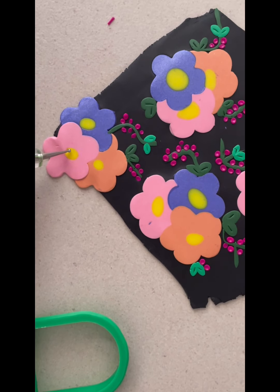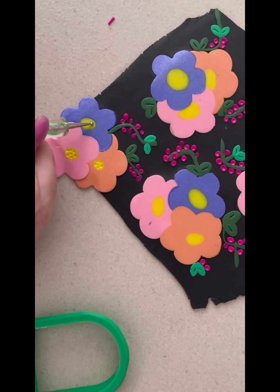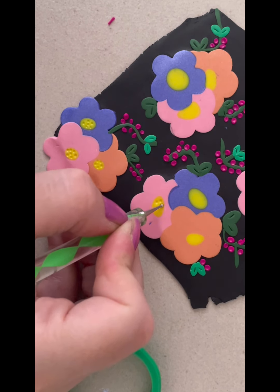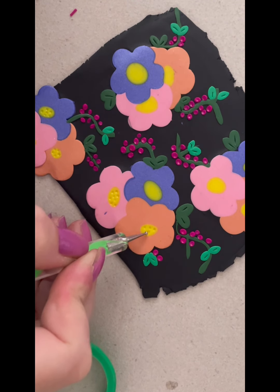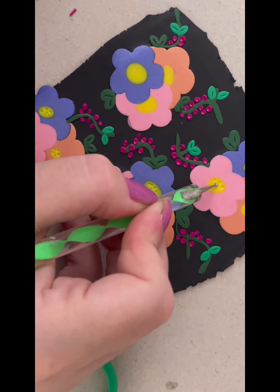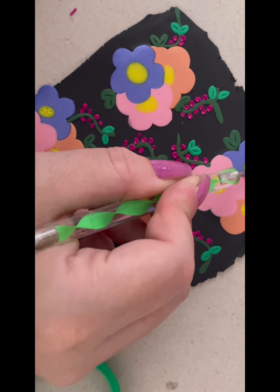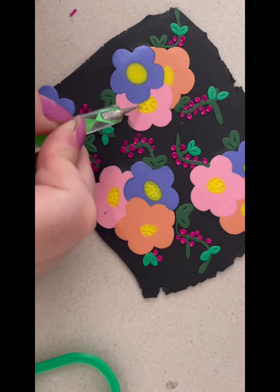The next bit of texture we're going to do is with that ball tip tool again, but this time I'm going to use the smaller end — just the little tiny ball on the end — and we're going to fill in these yellow inner circles with some little dots. For this slab I haven't done any texture to the flowers, I've just left them as they are. If you're remaking this slab for yourself, you can definitely add texture to the flowers at this stage — you could add some little lines or dots, or wait until after it's baked and then add some Posca paint marker. I'm just going to leave them plain today and leave it up to your imagination.